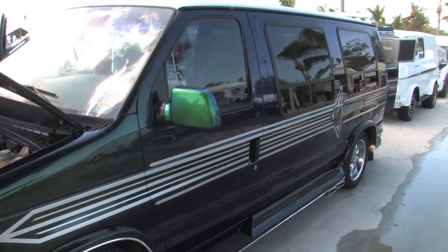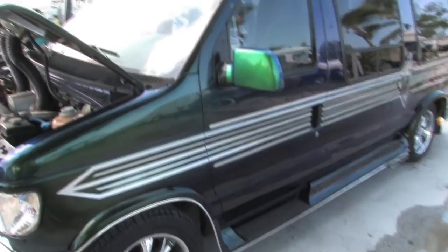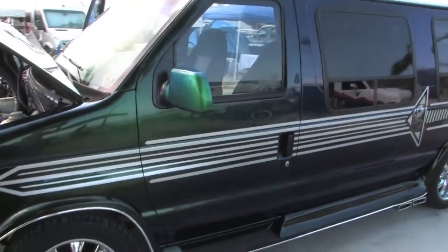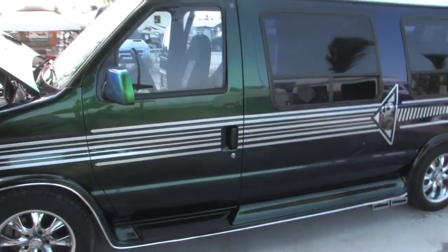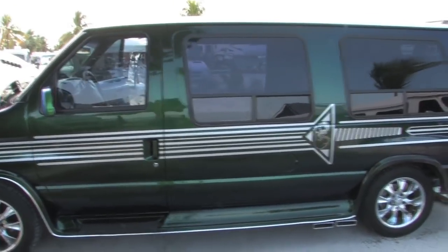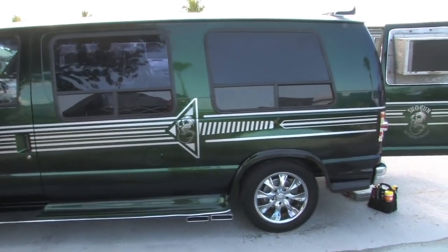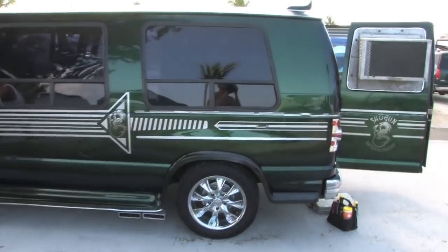The van looks blue, but it's got a chameleon-style flip-flop paint job on it. As you go around, it will change to green. The paint is made by Matrix. I take this all over the country and it's got a lot of miles on it — it needs a little bit more attention with the waxing right now.